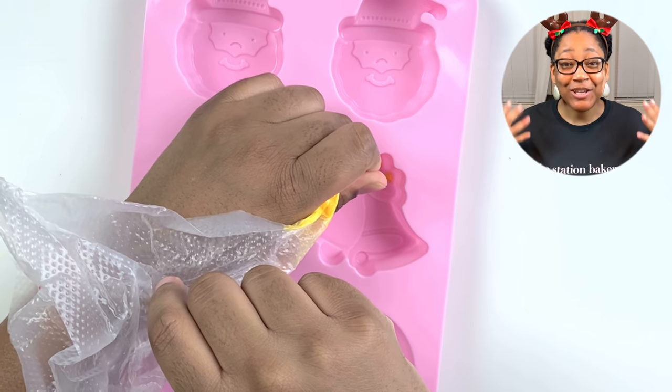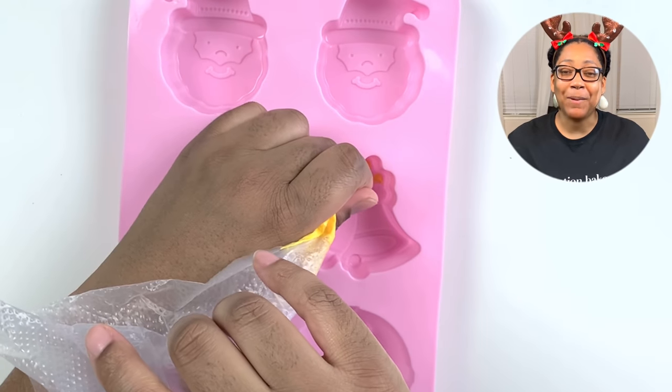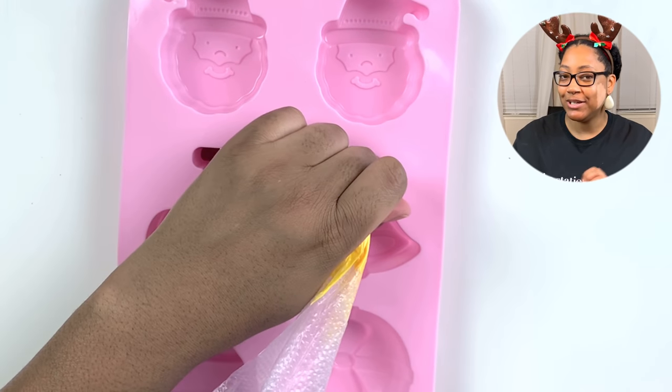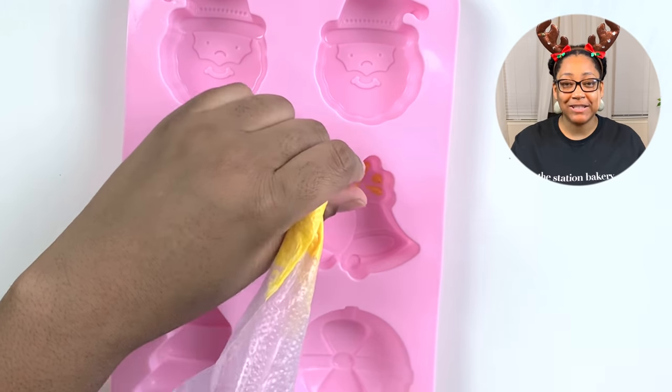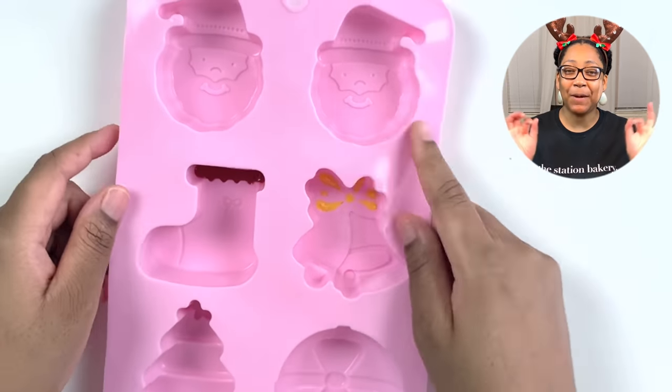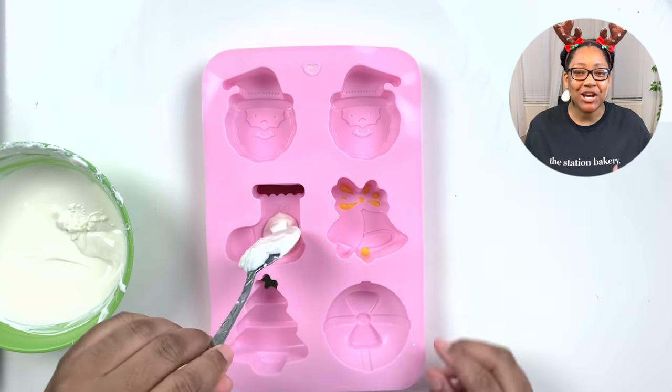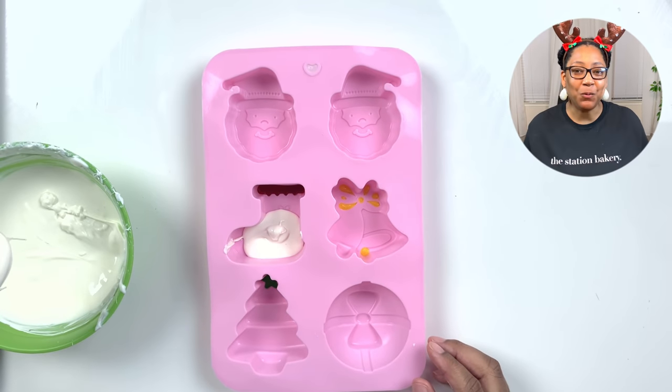Today I have the cutest — and I mean the absolute cutest — hot chocolate bombs. I'm starting out by adding my colors into those cute little intricate details. You can leave this just plain, but I like to add just a pop of color to bring these to life a little bit more.